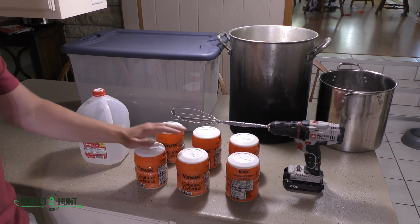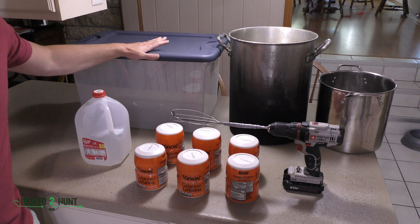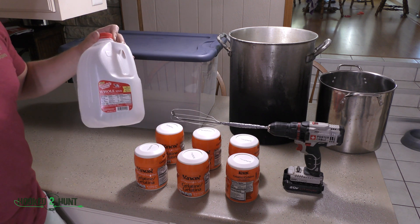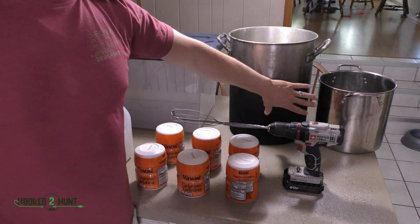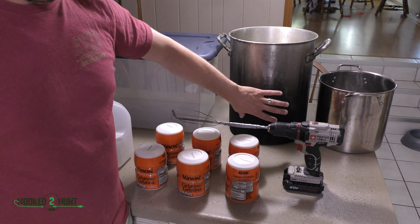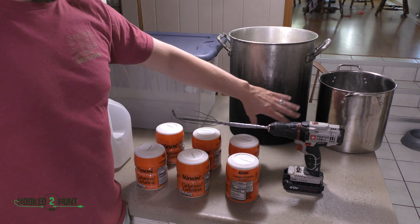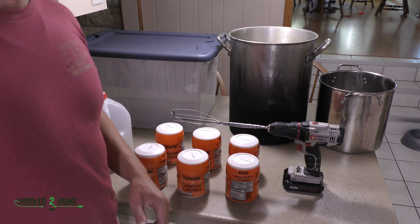When all is done, you're going to have roughly 54 pounds of gelatin. Here are the other supplies you'll need: the six one-pound containers, a plastic vessel to put everything in — I've got a 64-quart container — and a one-gallon jug to make filling the pots simple. For the six gallons of water, I'll put one gallon in the small pot and split the rest between two containers, balancing them out as best I can.